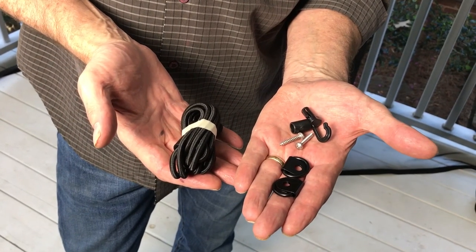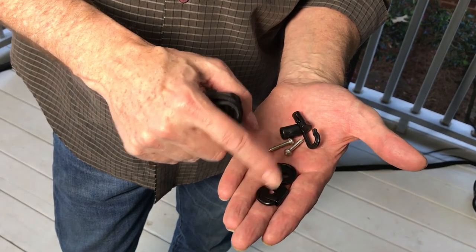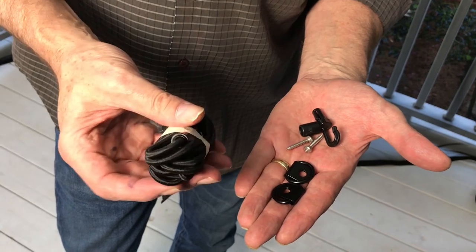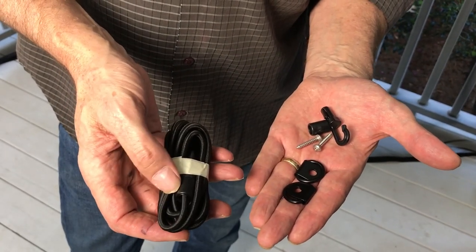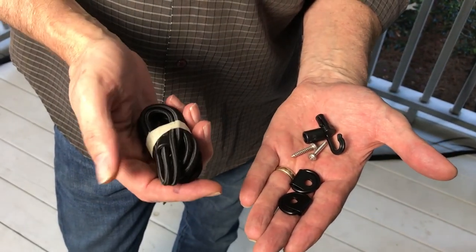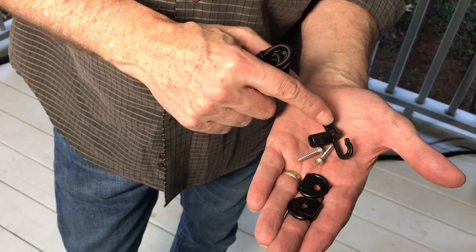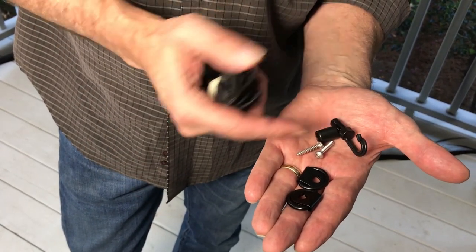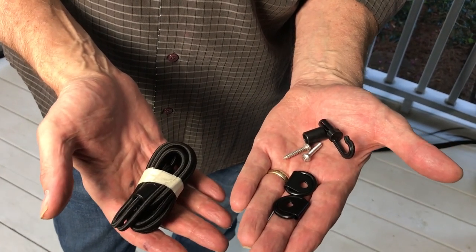Here's an elastic cord setup the way it came in your kit. We have two D-rings and the screws for the D-rings. One of the clips is already on the cord. What you're going to do is cut the cord to the desired length and put the last clip on — it's just a clip and a collar. Let's show you how to do that.